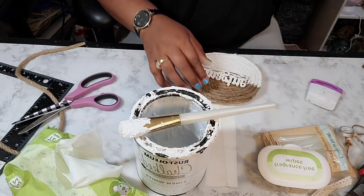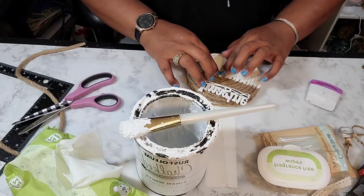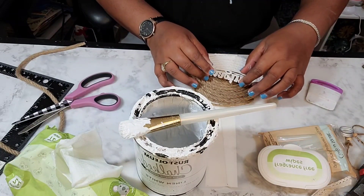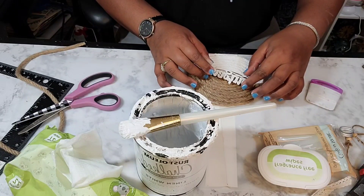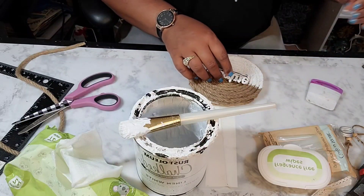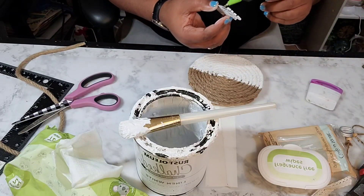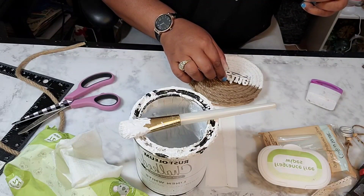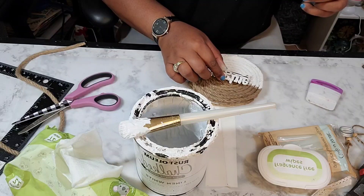I did saturate this rope with the paint, so it's taking a minute to dry. It dried fast, but there were still portions that were still kind of wet at the base of the wood slice.